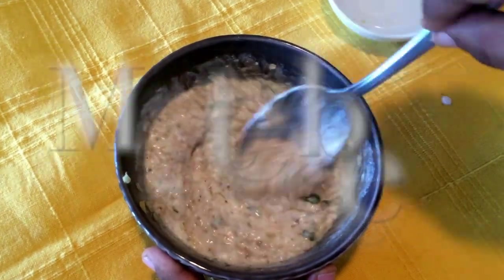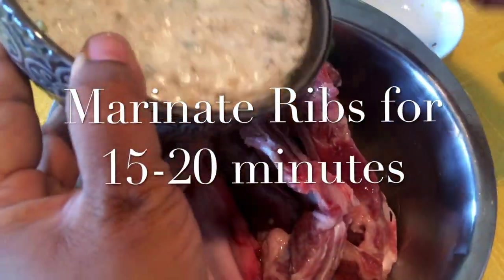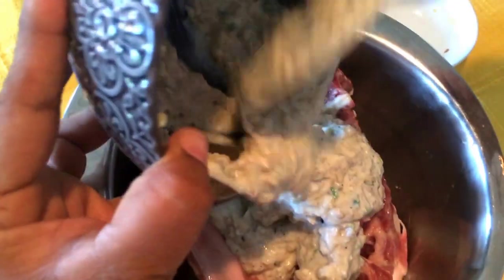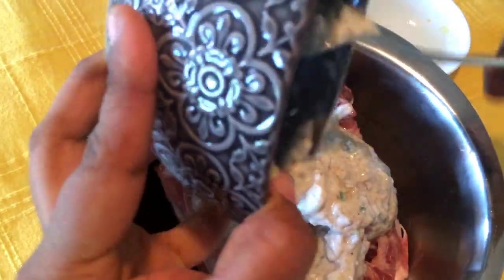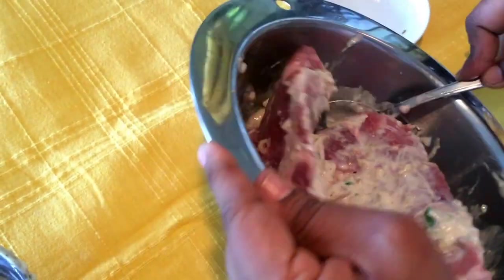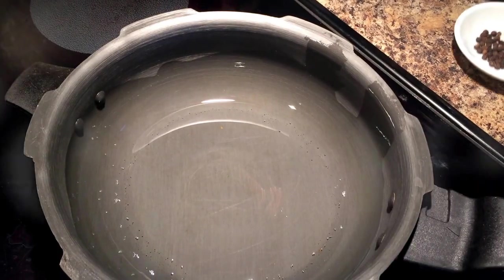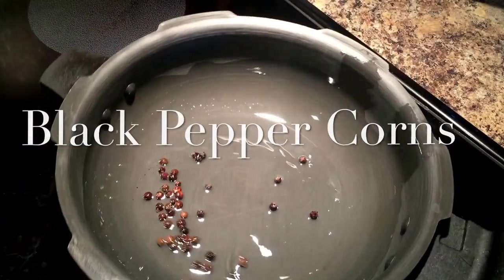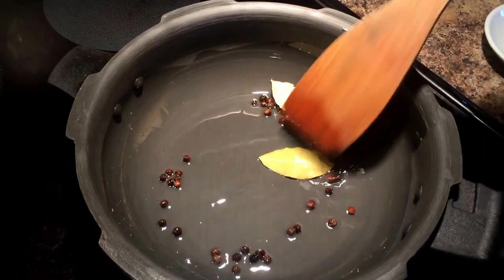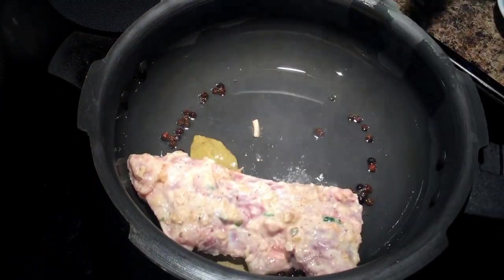Once the ribs are ready, place the marinated ribs onto the heated oil in the pressure cooker. Add some black pepper, corn, and bay leaf into the oil just to give it a nice flavor, then place the marinated ribs into the cooker.